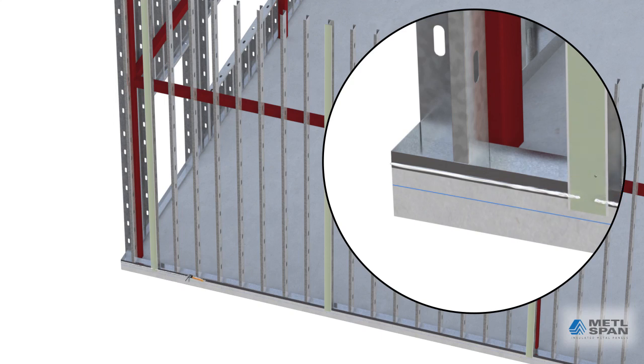Butyl sealant is then applied to the vertical leg of the stud track. This will seal the stud track to the back of the base support extrusion. Note the sealant gaps at the mending plate locations.